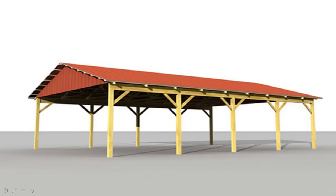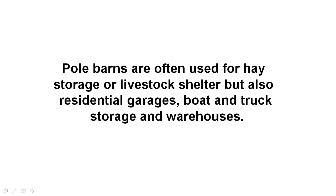Pole barns are very common in modern rural agricultural settings, often used for hay storage or livestock shelter, but also for other applications where large, low-cost, undercover spaces are needed that can be rapidly created, including residential garages, boat and truck storage, and warehouses.